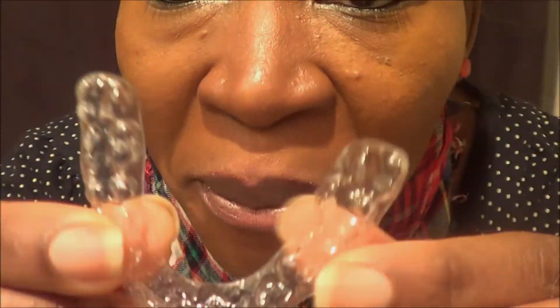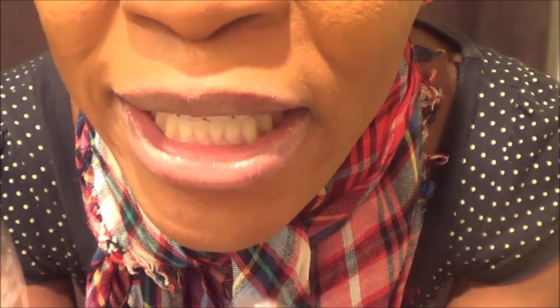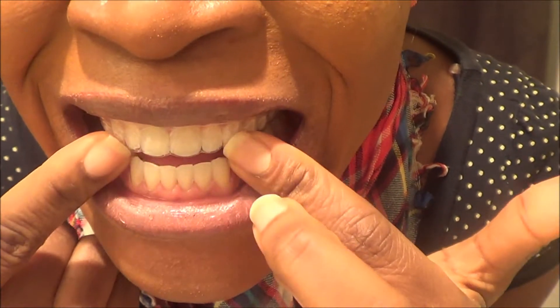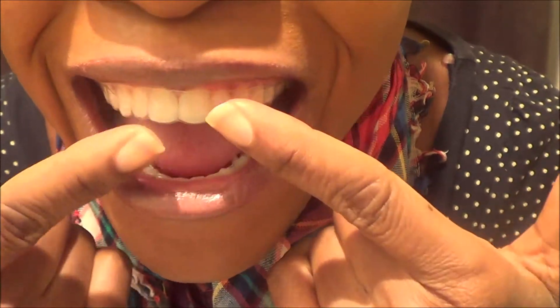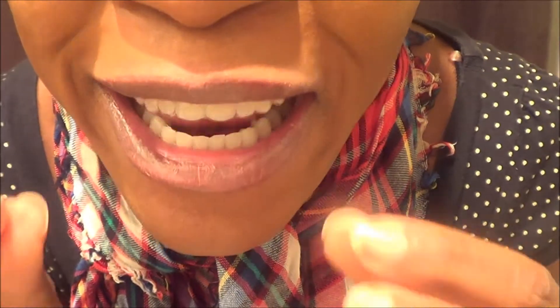Let me show you what I'm talking about. These are my retainers that I got after braces. I'm going to put it on my teeth. See how tight that is? There's no room — it's a perfect fit for just my teeth only.